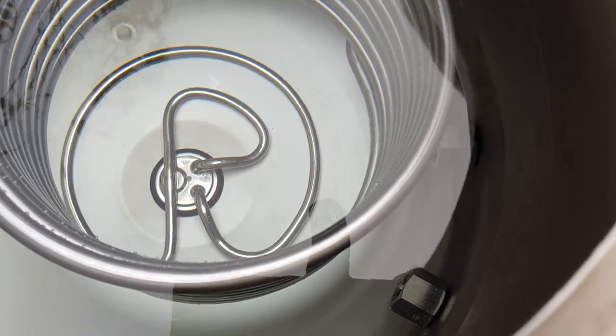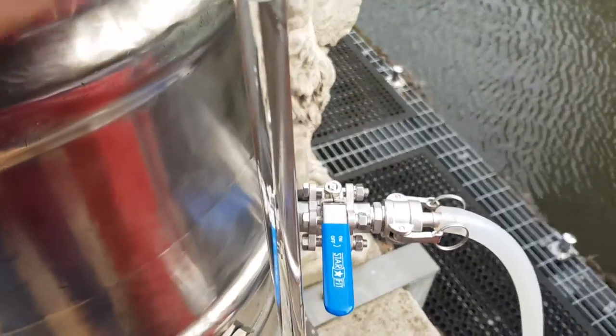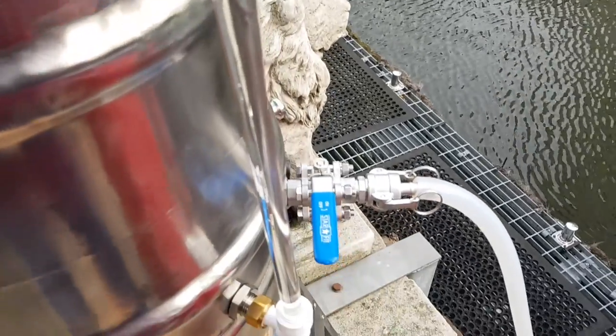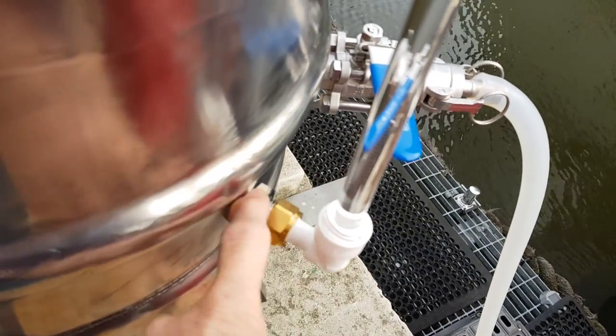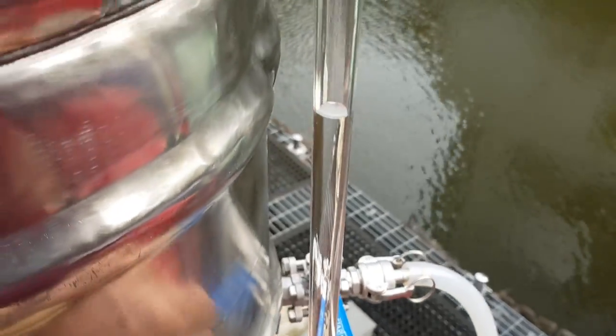A little bit of improvisation has taken place. Got a piece of 15mm outside diameter perspex tube, tap fitting, and then just onto the bulkhead fitting. So that's good - that will still need calibrating.